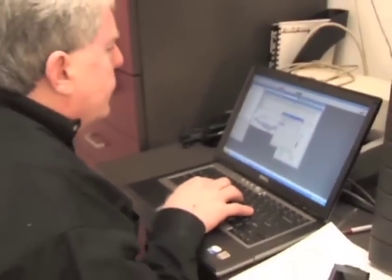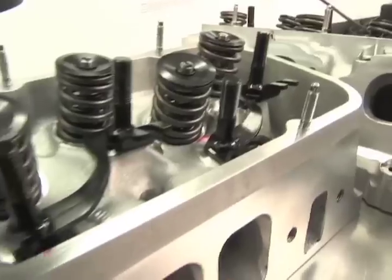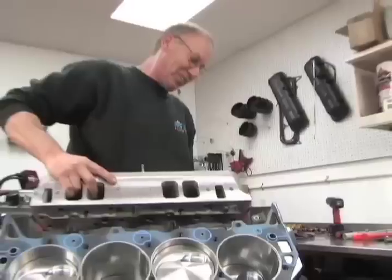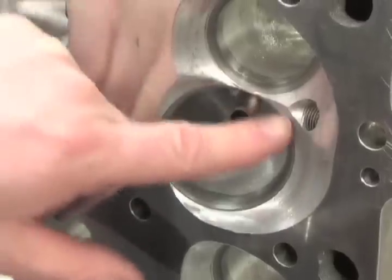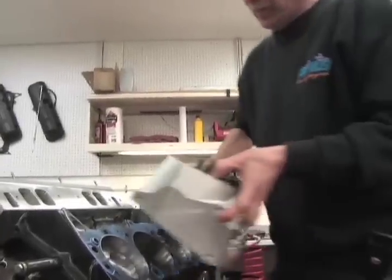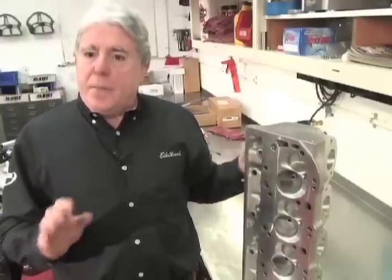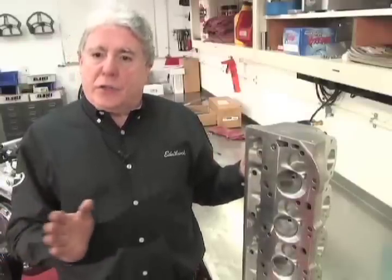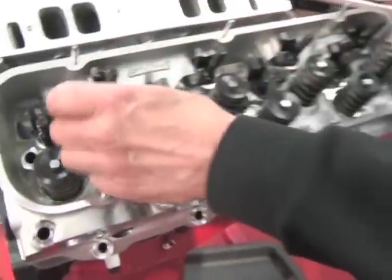I'm Pat Musi from Pat Musi Performance. This is our Edelbrock 24-degree CNC ported version. The cant is unique — it's five degrees versus four and a half degrees. What that does is open the intake valve closer to the center of the cylinder for better flow and better performance. It also has a hidden benefit for a nitrous engine: it moves the valve pocket closer to the center of the piston, away from the ring land, which is a problem on a nitrous engine.